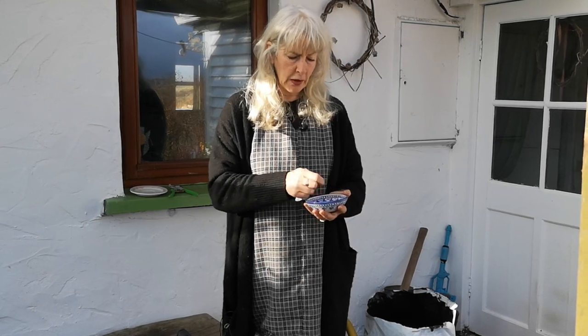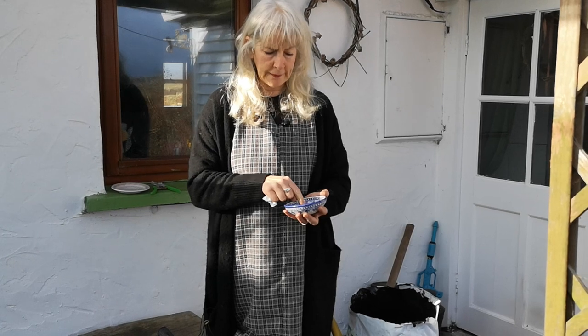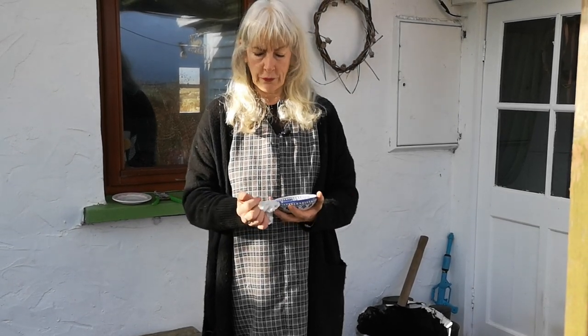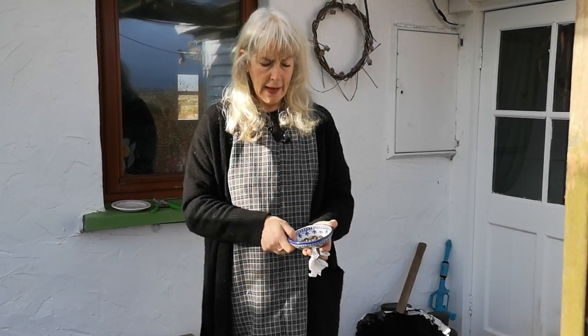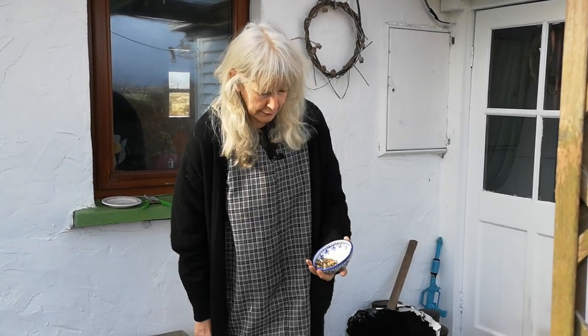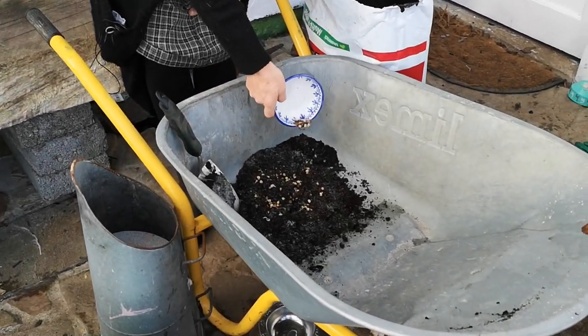Lunaria is an early spring flower. You've got the nasturtiums for later on in the summer, same with the evening primrose. So there should definitely be more biodiversity in the hedgerows, and it's just somewhere else to put all these seeds because I have plenty of them in my garden now. So I will just sprinkle them into my little pile of compost.